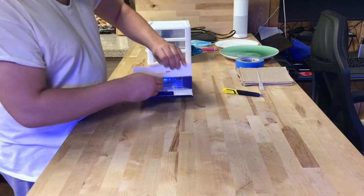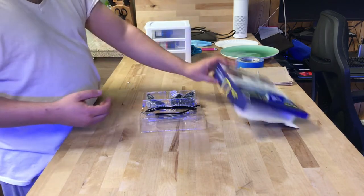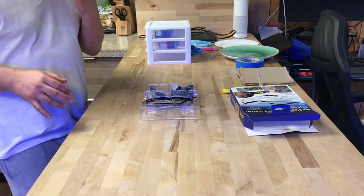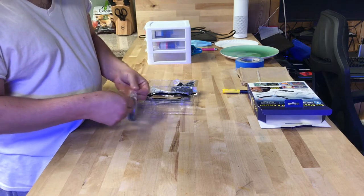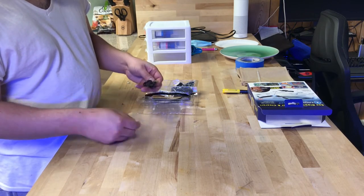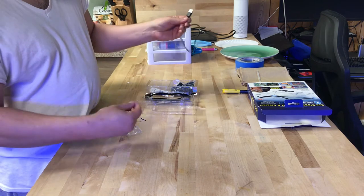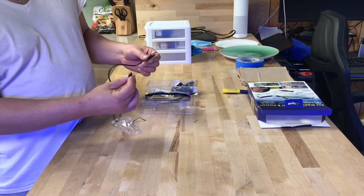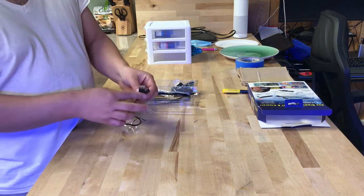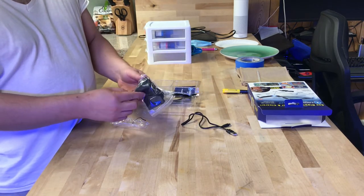Slide it out — it comes in a case like that. This is my first time opening it; I never even read about it or heard about this thing. So we've got the charging cord right here — looks like about two to three feet of charging cord — and it looks like a mini USB, so you can plug that into any wall and charge it.